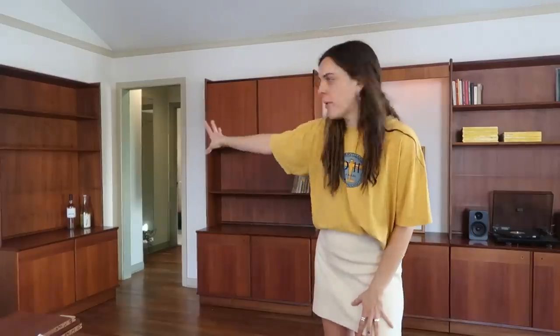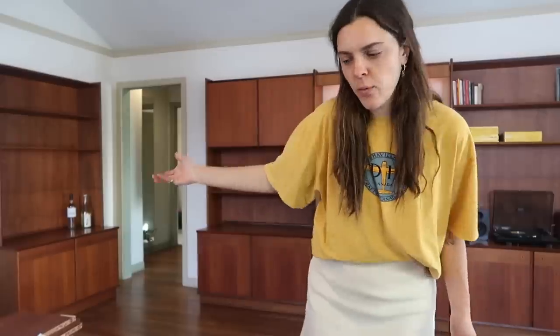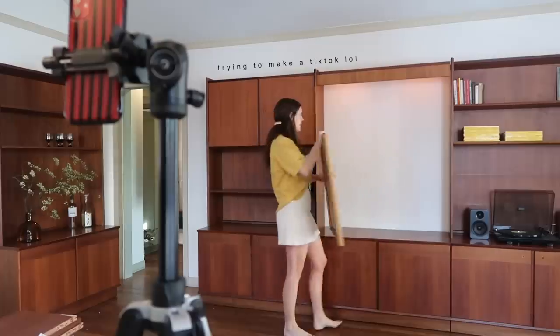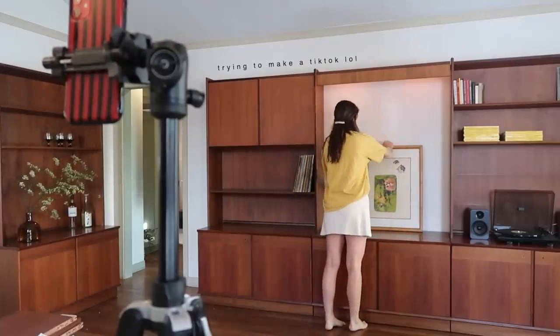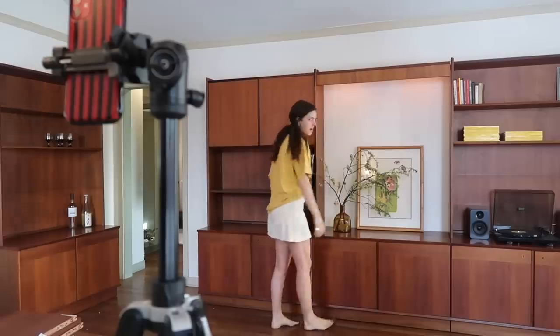I'm thinking this will be my bar cabinet — that's where the alcohol lives. I do want to put a TV here with a piece of art covering it, but this is it for now. I'm also going to add in that piece of art.